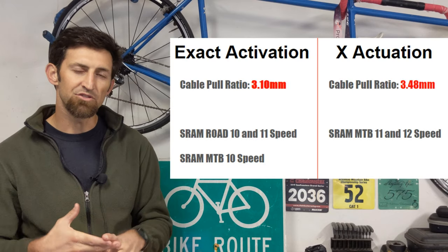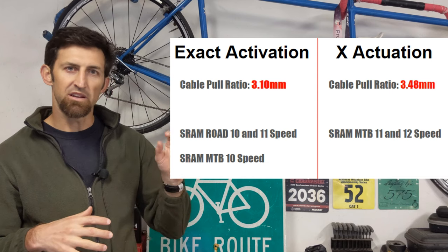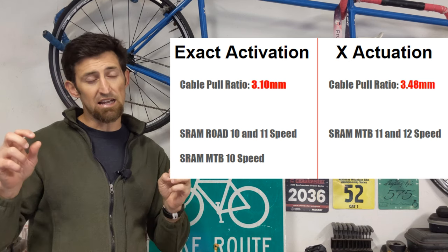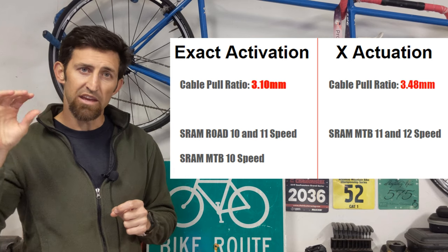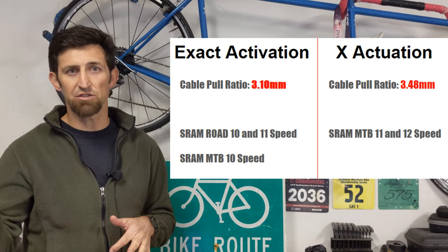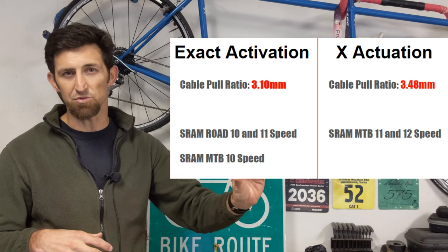Back in the day, when SRAM was 10-speed everything — road and mountain bike — they used the same pull ratio. When their mountain bikes went 11 and 12-speed, they changed that pull ratio, so it's not identical to the 10-speed setup. On the road side of things, when they went from 10-speed to 11-speed, they kept the same pull ratio. That's why the current setup of an 11-speed road shifter will not work with an 11 or 12-speed mountain bike rear derailleur with SRAM.